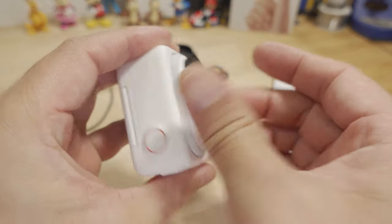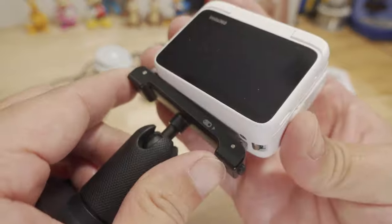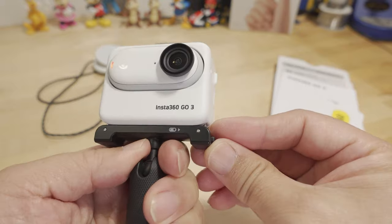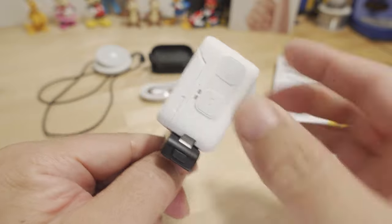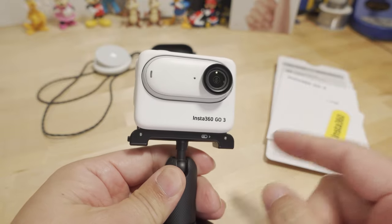You can mount either the main camera itself or the full action pod to this pivot mount — it only goes in a certain way, but once it's locked in it is attached magnetically and the clips hold it securely so it is not going anywhere.